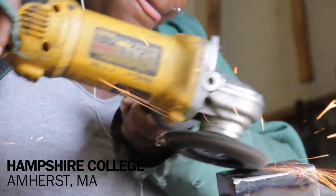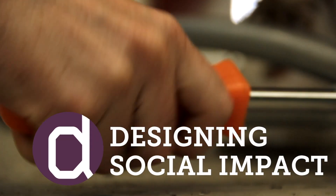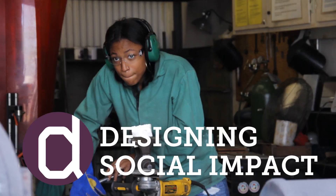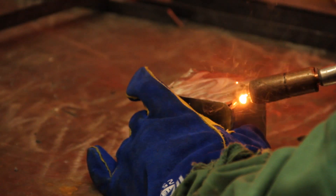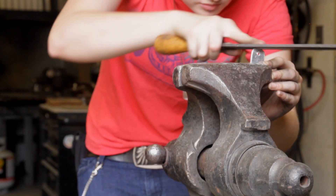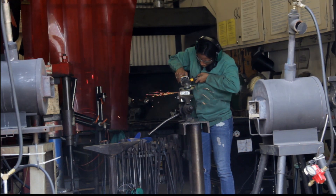One of the biggest benefits of the program is the opportunity to make something with your hands, to actually get some hands-on experience with design and fabrication. There's something really unique about getting to do that, but also thinking about the product that you're creating — not just learning fabrication techniques, but creating something intentional.